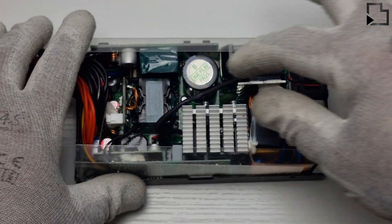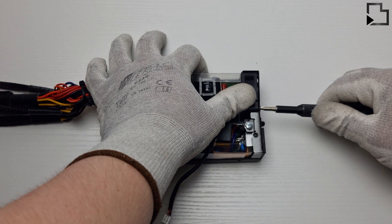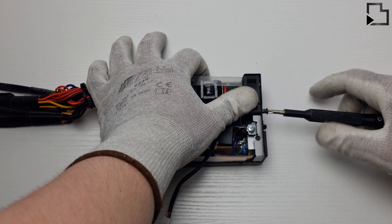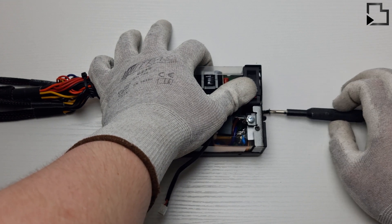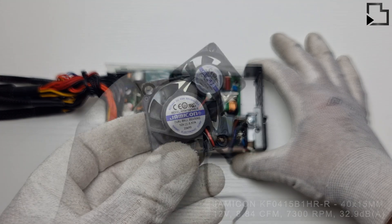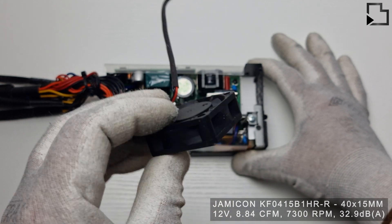I'd like to quickly cover off the Noctua fan swap that I see on other tutorials. The 40 by 10 millimeter Noctua fan is not rated for this power supply and won't keep it cool under load, which will lead to overheating issues and reduce the lifespan or kill the PSU — so it's not recommended.